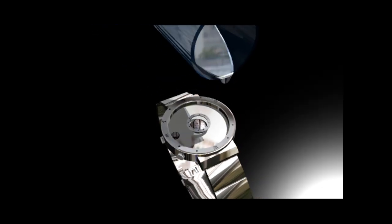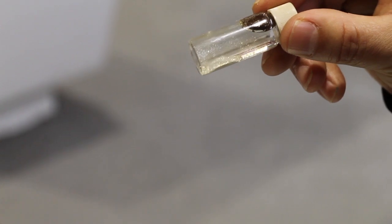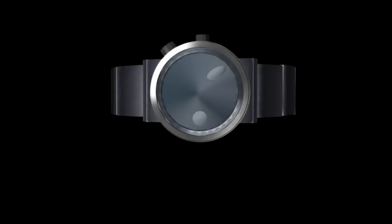Using a revolutionary new element called Metallium, Master Kimura and his company Seahope are introducing the Liquid Metal Display Watch.